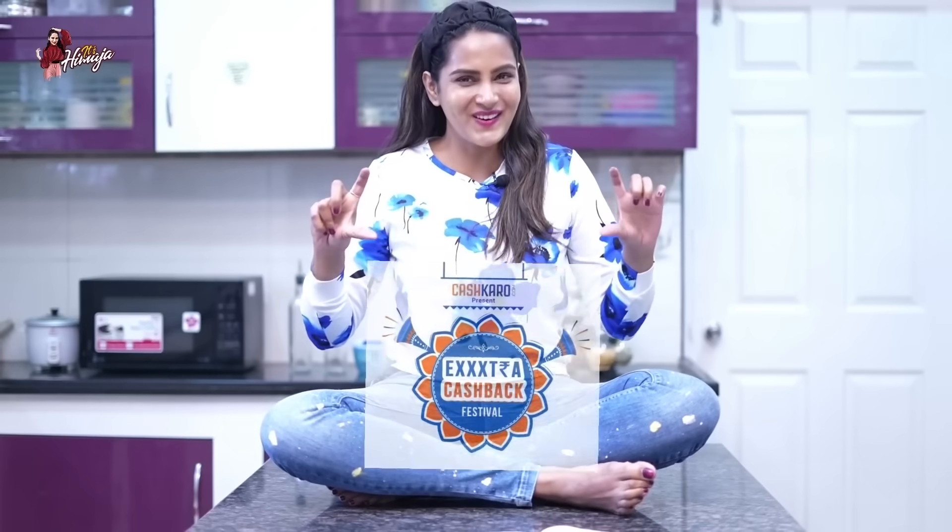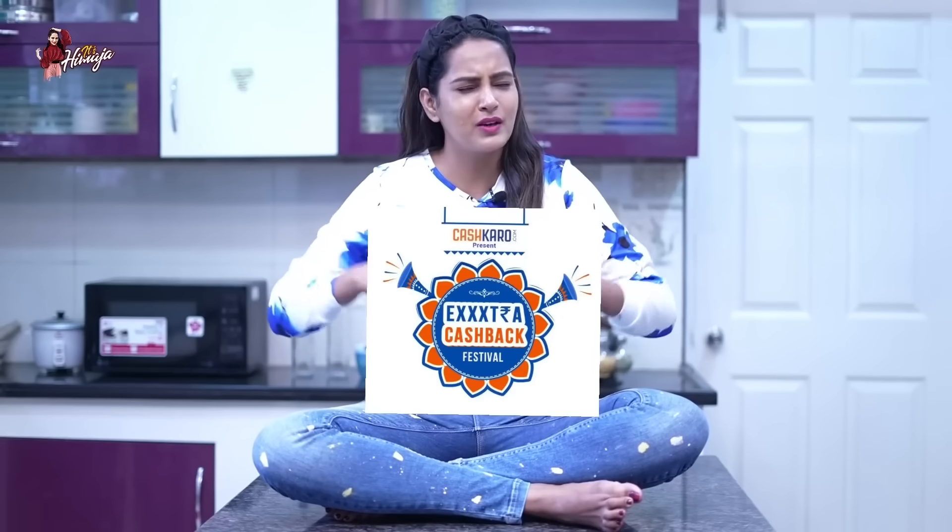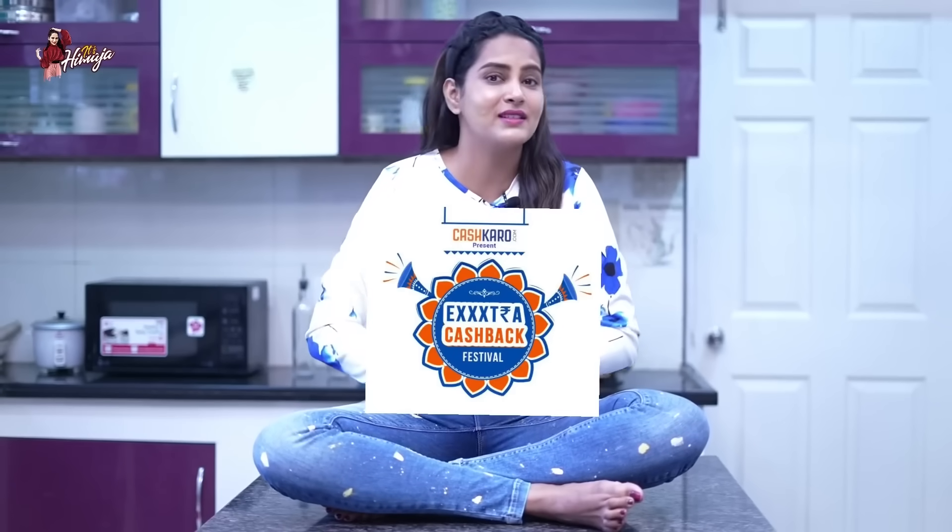It is movable — you can shift it from room to room. You can compare the best price for any product using the CashKaro app online. If you do online shopping, you can save extra money with this orange button using the CashKaro app.